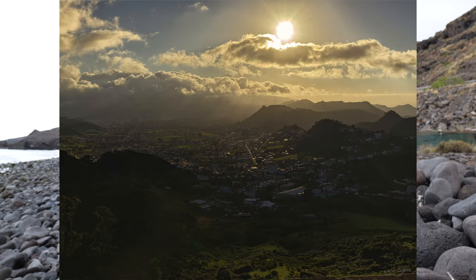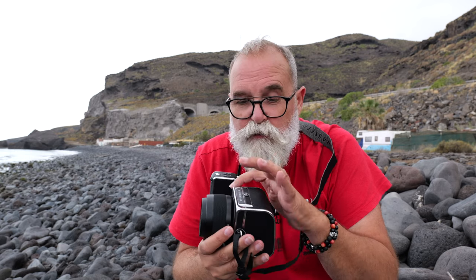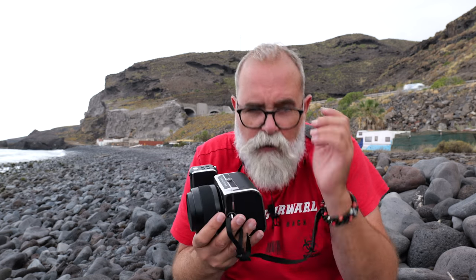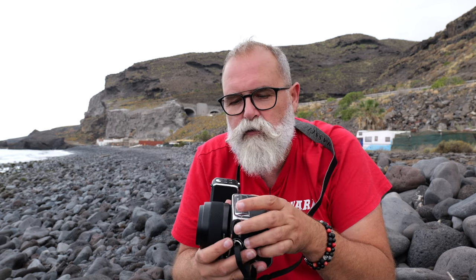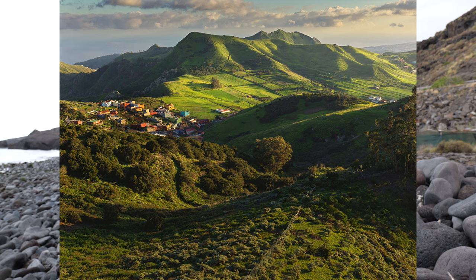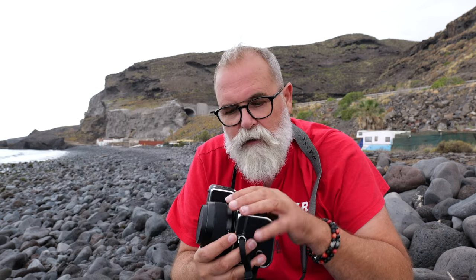Un autre point où il faut faire très attention : le dos numérique est posé sur ce petit boîtier 907X. Il y a un petit bouton qui, comme les châssis à pellicule sur les Hasselblad argentiques, permet de tirer le dos. Il faut faire très attention parce qu'il y a des gens qui, en sortant l'appareil de leur sac, ont bougé le bouton par inadvertance et le dos numérique est tombé par terre. Des gens mettent une cage tierce pour éviter ça — c'est un peu léger comme sécurité pour un équipement de ce tarif.